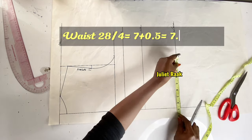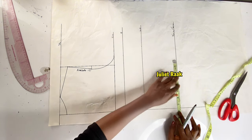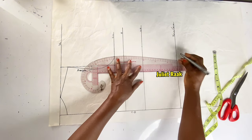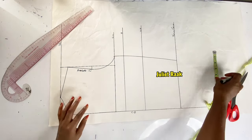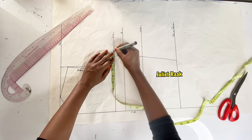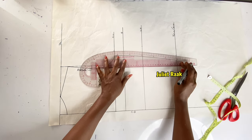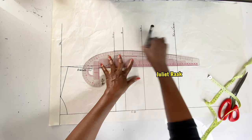My waistline is 28 inches divided by 4 is 7 inches, but I'm adding 0.5 inch for ease allowance, making it 7.5 inches. I mark it at my waistline and use my French curve to connect the points. If you're good with freehand, use freehand to connect all points. I'm adding a sewing allowance of 0.75 inch — the reason being this blouse has no lining throughout; it only has facing at the front for the lapel.